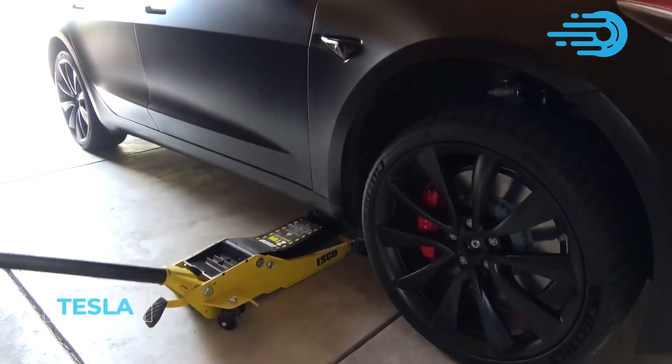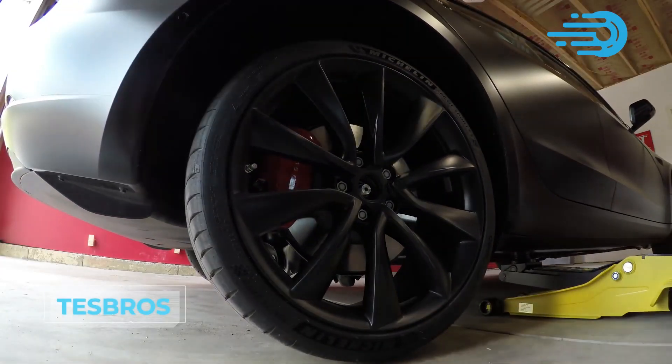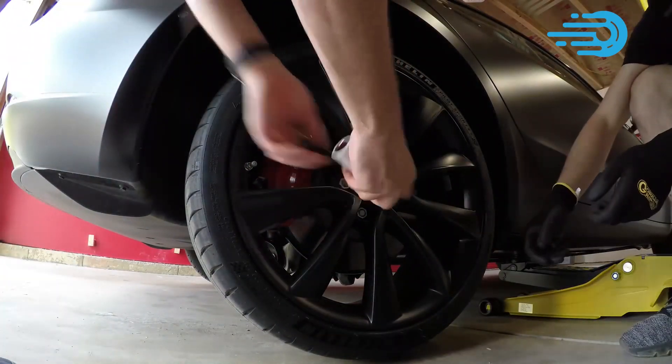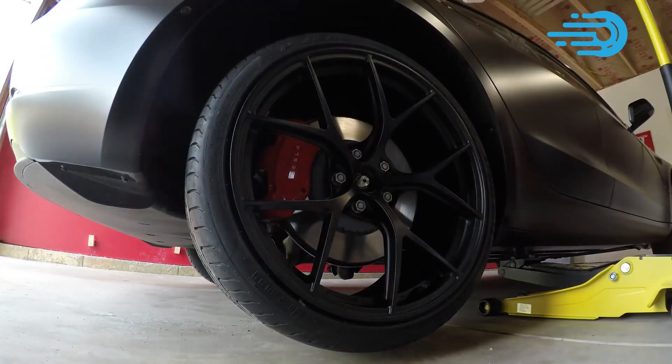Tesla does not sell their own set, but Tespros sells jackpads that are compatible with all Tesla models. What do you think of jackpads? Please share your thoughts with us in the comment section.